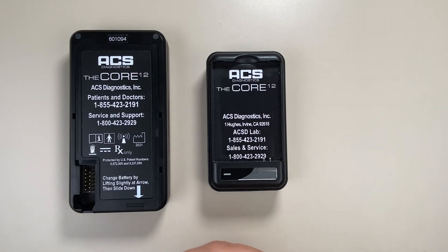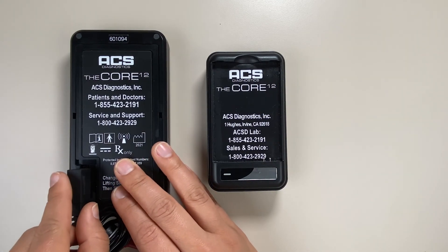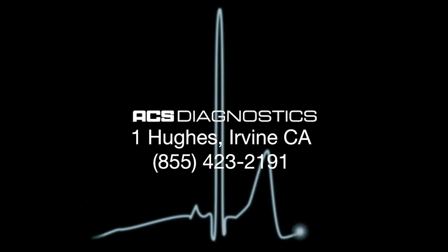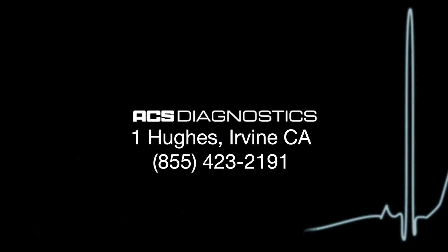When starting a new test, insert the leads at the back of the Core 12 device, ensuring they are pushed in fully. Thank you for watching. For more information, visit ACSD4U.com or call the number on the screen.